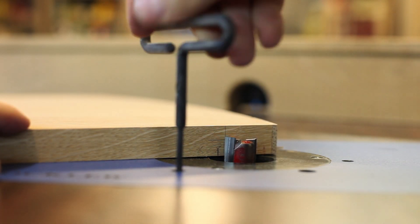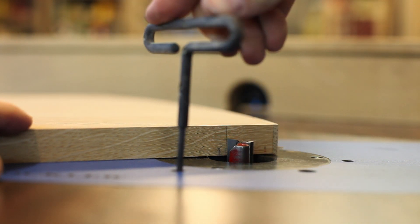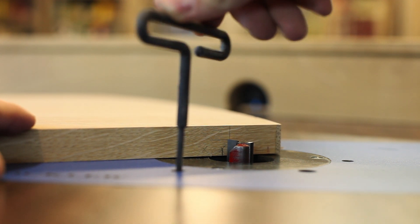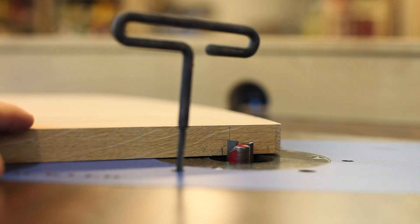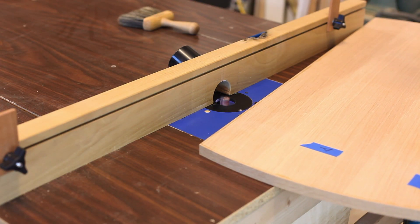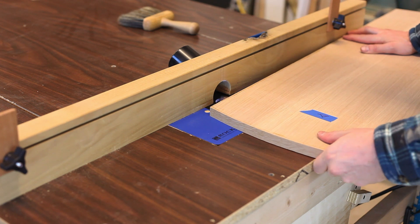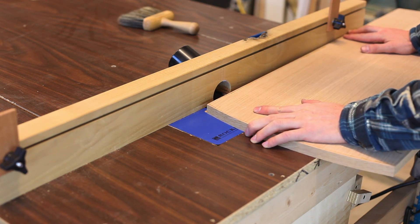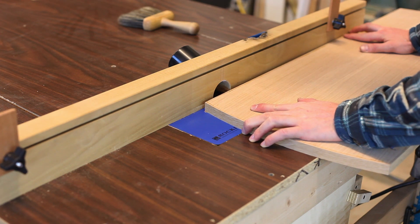I'm going to get started on the rabbet in the back of the cabinet now. The whole point of a rabbet is to house the back panel, so we need to relieve those sides so that we can put in a frame-and-panel back. The sides get a stopped rabbet — I'm going to plunge the side in at a start and stop mark on my fence, run the groove, and stop at the mark I've made.